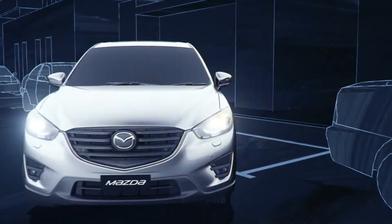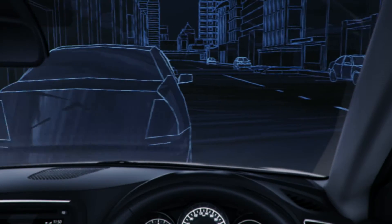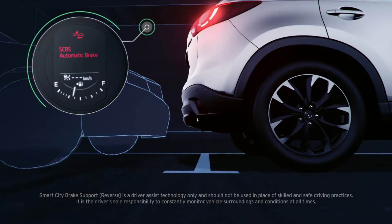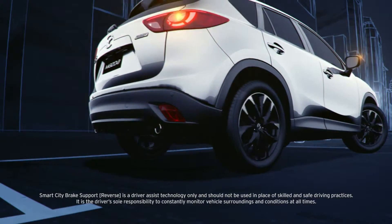If the system determines that a collision is unavoidable, it will alert you with a warning in the cabin and automatically apply the brakes. This helps to prevent or reduce the impact of a collision.